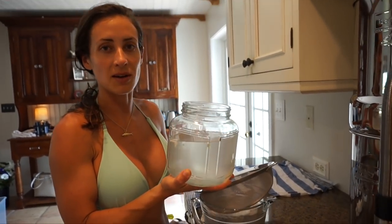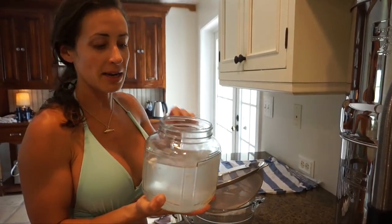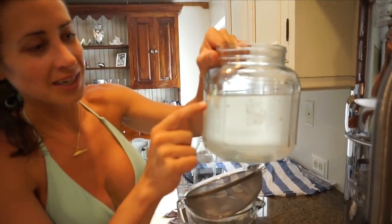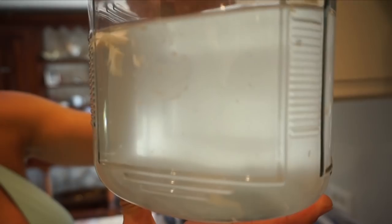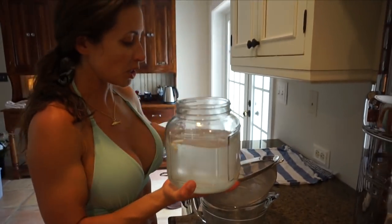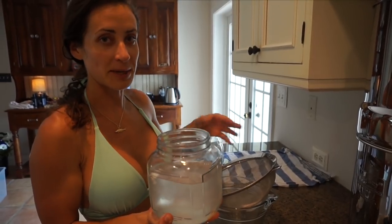It depends on how good the water is before you put it in the fridge. I do like to strain it every time because when you throw it in the jar straight from the coconut, it gets little fragments — dirt, pieces of the husk and shell in there. It's always a good idea to strain it first, and even when you do strain it you're still going to have some sediment in there naturally. That's fine — I drank some this morning and it was delicious.